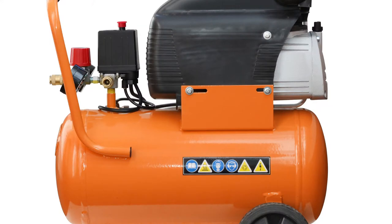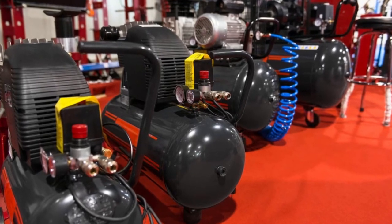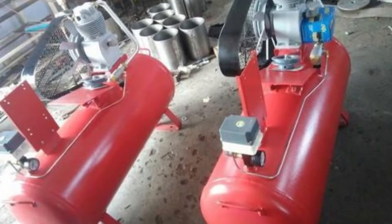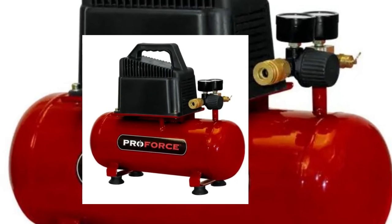If you have a piston-type air compressor, it's generally not recommended to leave it pressurized for extended periods. This is because the seals in the piston can start to leak after a while, which will cause your air compressor to lose pressure. Additionally, the oil in the compressor can start to break down and degrade over time, which can lead to damage to the internal components.